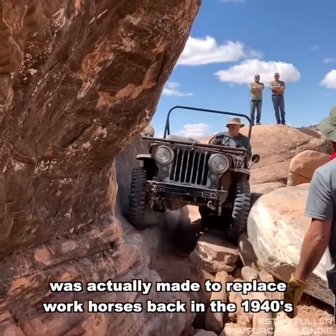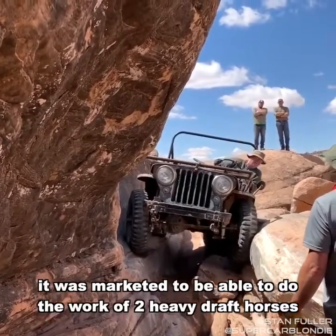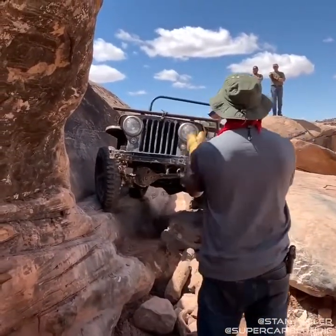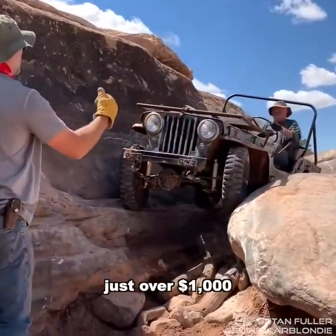This Jeep was actually made to replace work horses back in the 40s. It was marketed to be able to do the work of two heavy draft horses out in the fields. The original cost of this car was just over a thousand bucks.